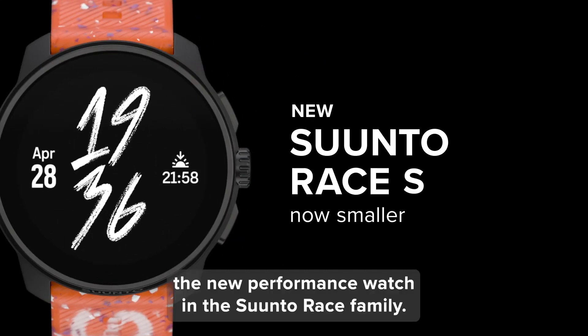But what about the display? The Race S features a vibrant 1.32-inch AMOLED screen that's easy to read in all conditions. While it's a bit smaller than the original Race, it maintains the same resolution, so you won't sacrifice any visual clarity.